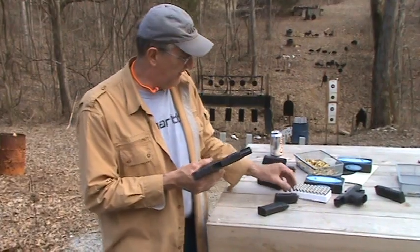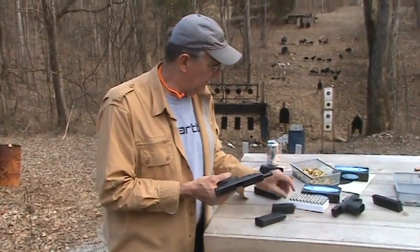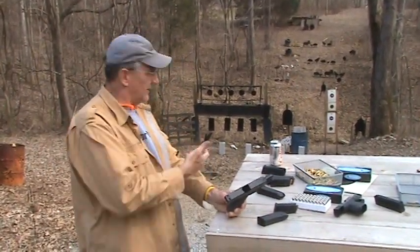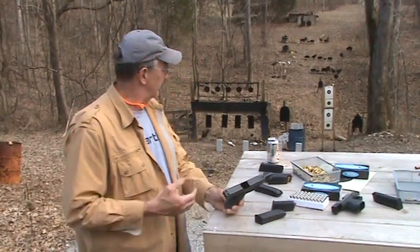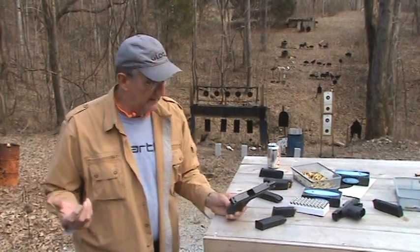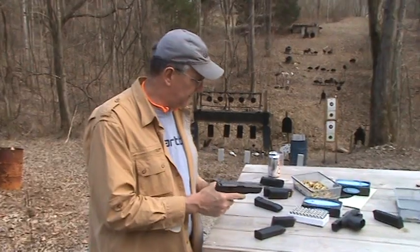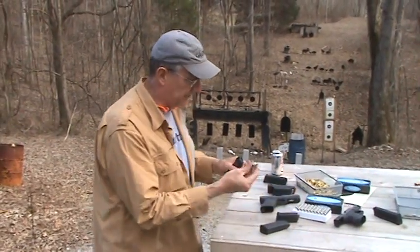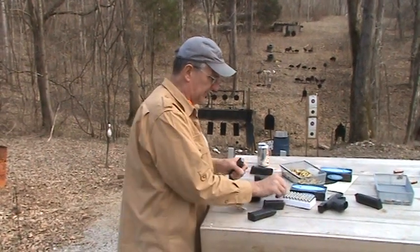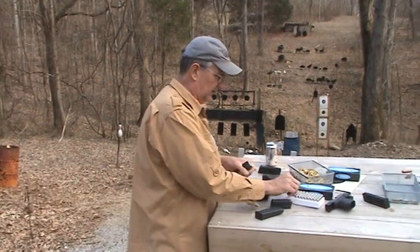This thing ought to penetrate about as well as most .44 rounds, I would guess. We're not going to do anything too scientific — just shoot some cinder blocks down here, across the hill, maybe a little on paper, some wood, and just get an idea of how it does. These are big old heavy bullets. They feel kind of unusual being this heavy. If you get 15 of these in a magazine, you have a lot of weight.